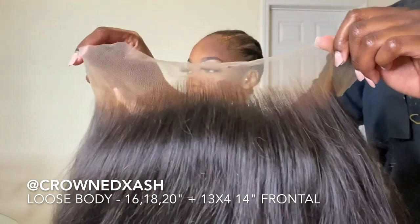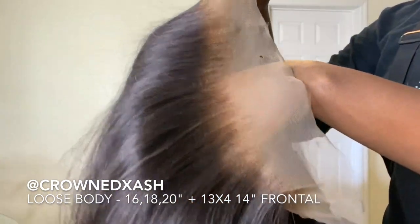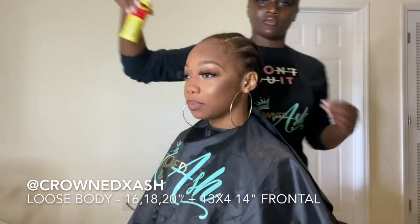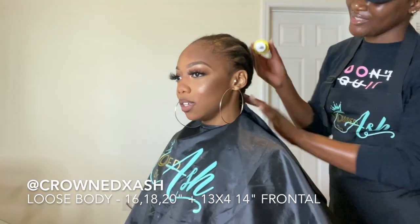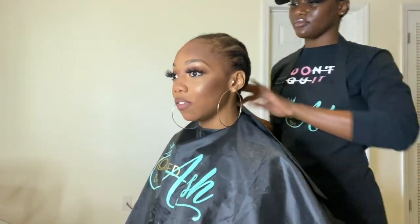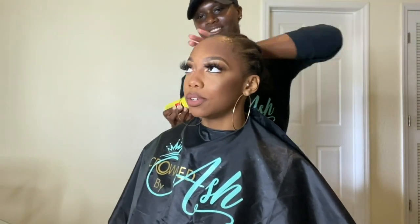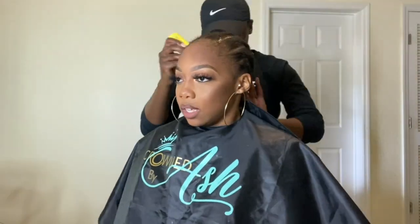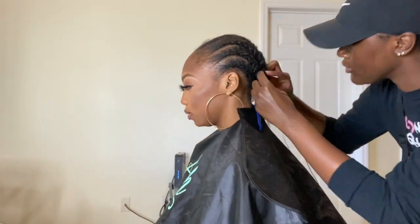These are my hair extensions and I also constructed this wig — machine wefted, plucked, and bleached the knots. First I'm moisturizing her hair with Wild Growth Hair Oil. It is very essential to moisturize the scalp first and foremost before applying any units or anything of that sort.